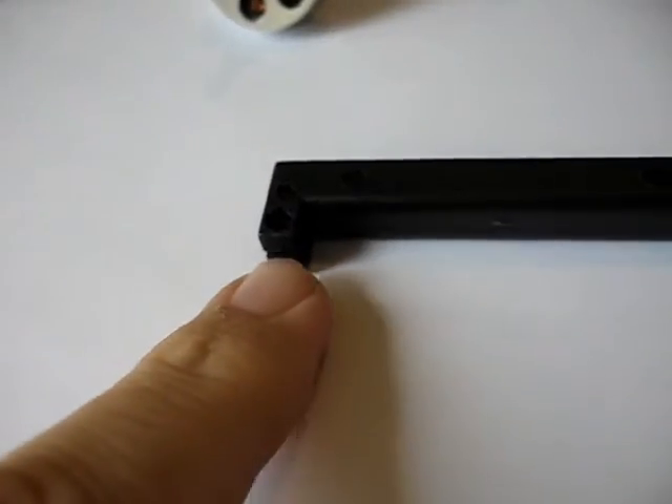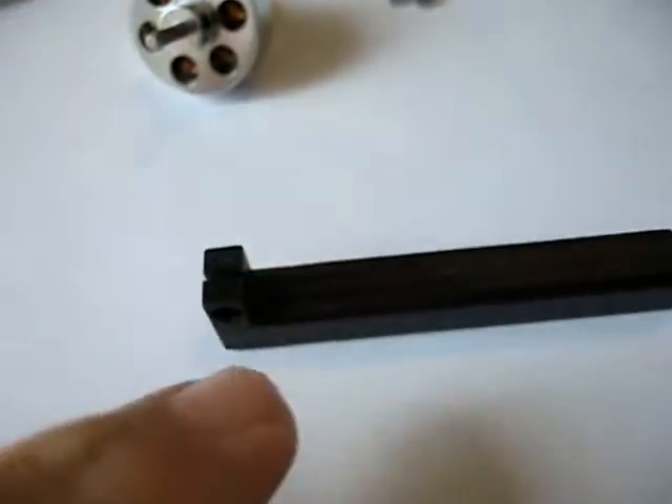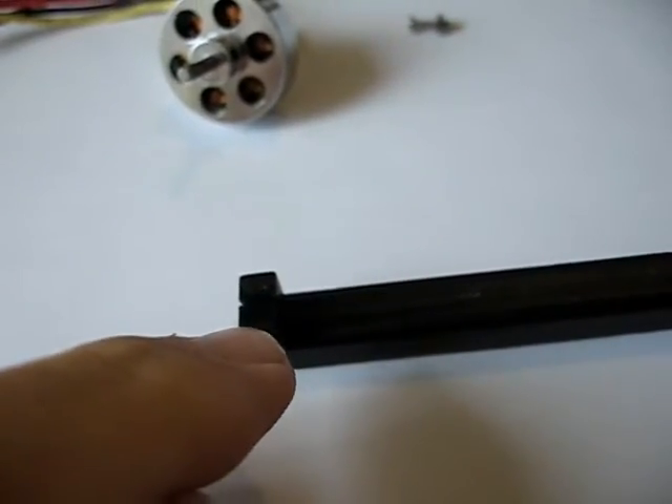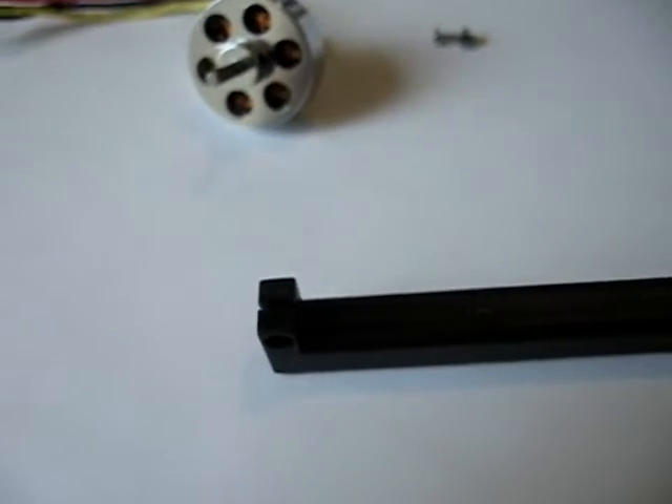Hey everybody, it's Robert from sdparkflyers.com. I got a great tip for everybody. On the bottom side of the mount here where the screw is, dead center, what you're going to want to do is dremel back straight with the center line about one inch or so. Let me go ahead and do that and I'll show you what it looks like.